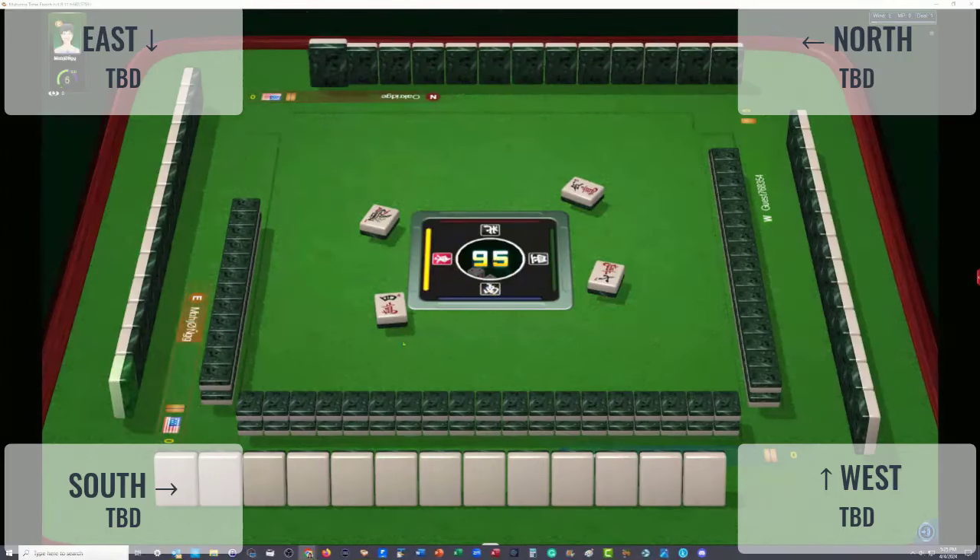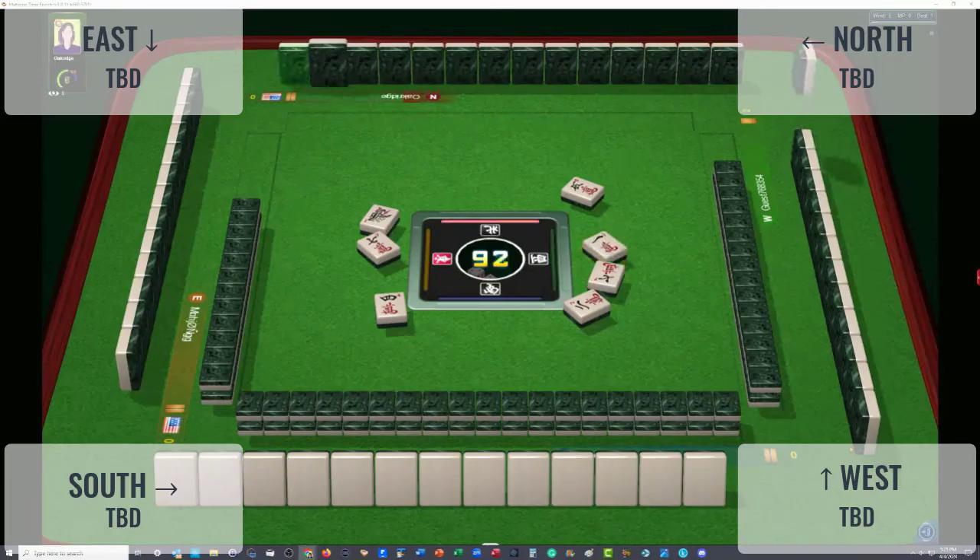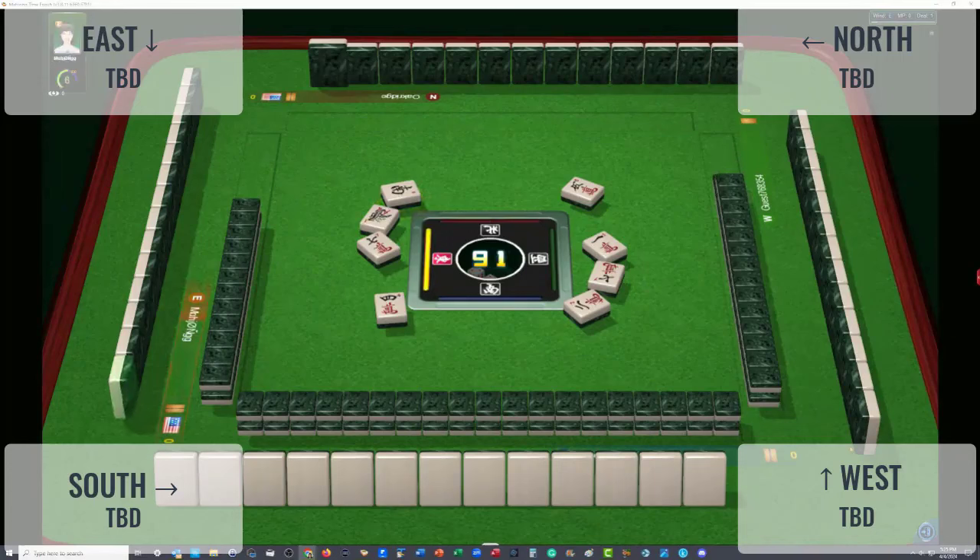Two characters — cracks are taking a hit. One character. Anybody playing cracks should change their hand right now. Well, maybe not — anybody in cracks playing odds? Seven bamboo — that's going to be difficult. Cracks are really taking a beating here.